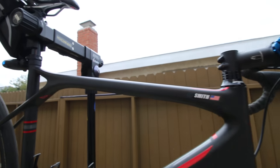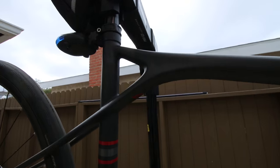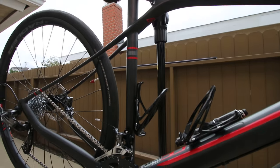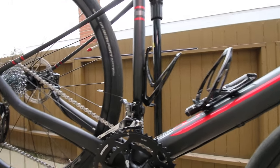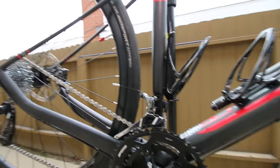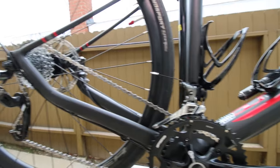Frame is nicely built. Unfortunately they only come in this dry carbon look — I was hoping for some color. My last few bikes I always seem to buy are these black carbon bikes. That's what everybody's building now. I guess paint costs too much or weighs too much.